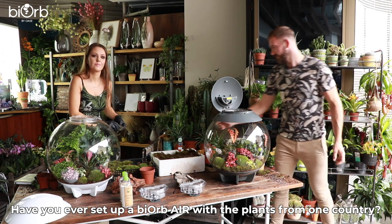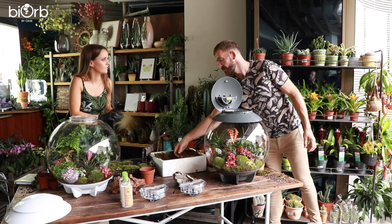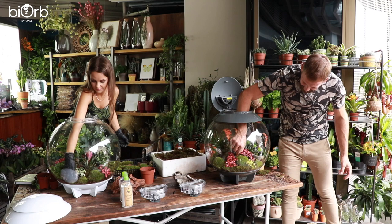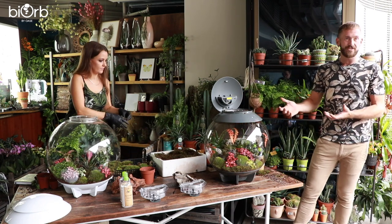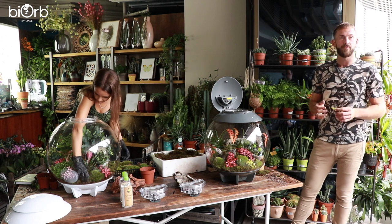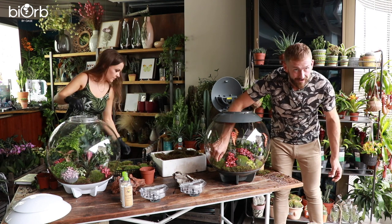Have you ever set up a biotope-style terrarium where all the plants are from one country or area? It has been done with the BiOrb, but finding the range of plants is always a challenge, especially in the UK. There are a few specialist plant suppliers where you can get stuff, so you can do things which are all from one kind of biotope. It would be cool to do real specific area biotopes.